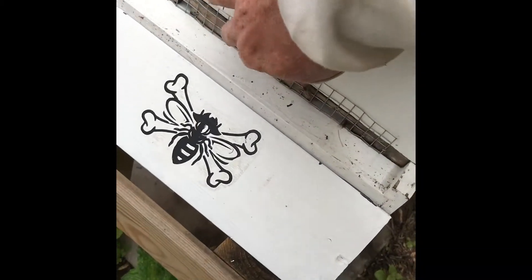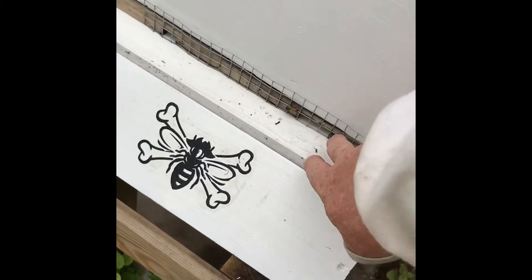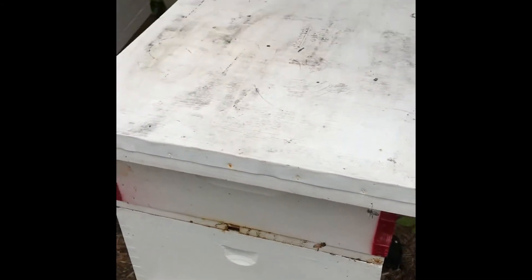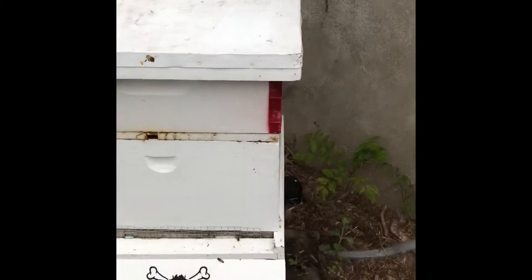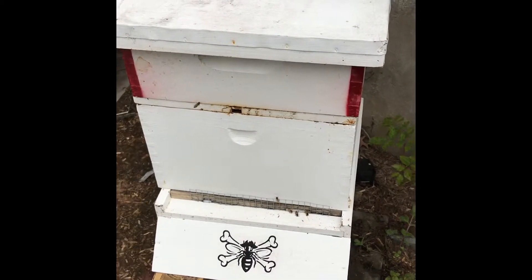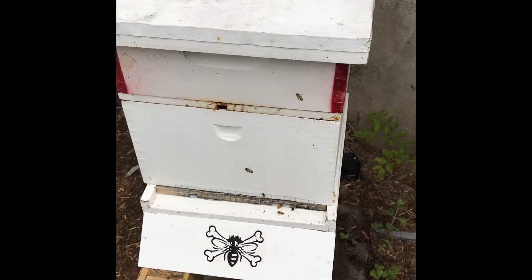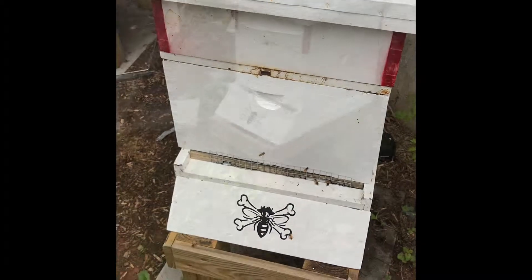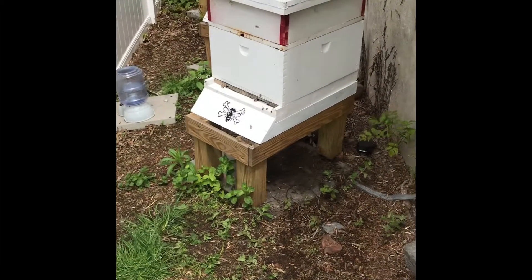I've got an entrance reducer in here just because they're not familiar with the area. They can come in and out as much as they want. The girls out there are orienting themselves to their new surroundings. We now have a new hive — it's now the new Charlie hive. Thanks for watching — we're starting to look like an apiary again.